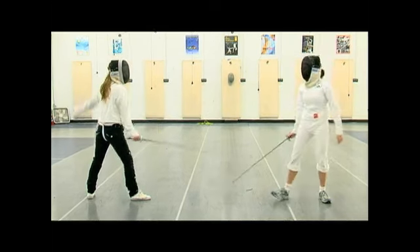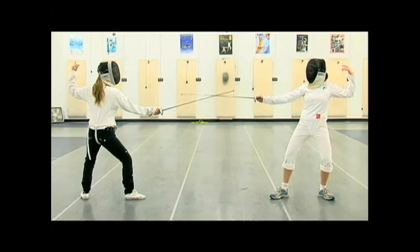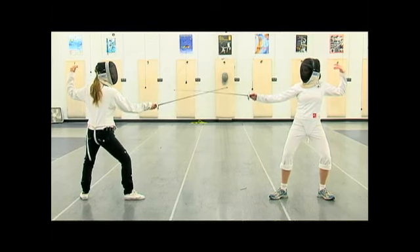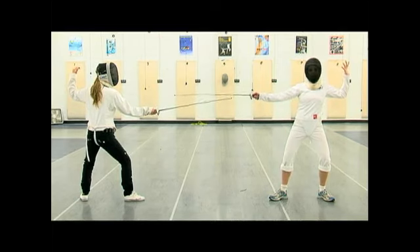So again, the coupe, also called the cutover, is a quick movement above my opponent's blade to establish myself in the opposite line. Rather than being a rounded motion like a degage, it is a quick cutting-over motion. And that's the coupe.